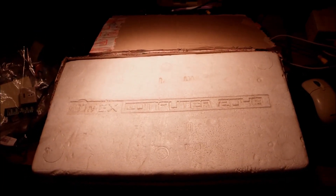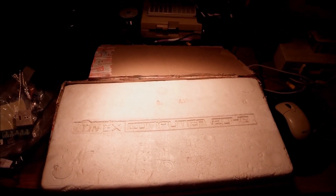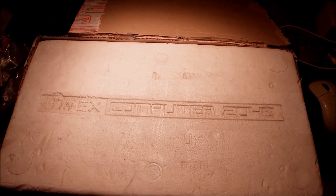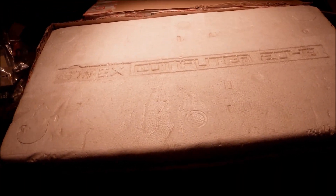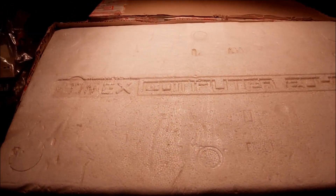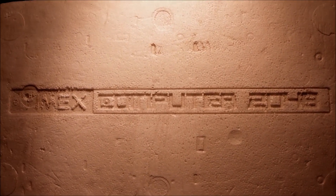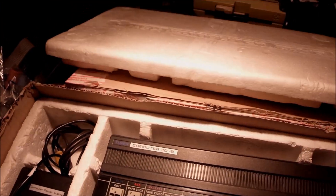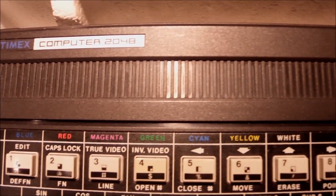Hi guys and welcome to another episode. This evening what we have on the bench is a quite rare machine, although interesting — the Timex 2048. It came to me in a box. We're going to be opening this box together to see that it's actually a ZX Spectrum clone. This clone is called the TC2048, which stands for Timex Computers, made in Portugal by Timex Corporation.